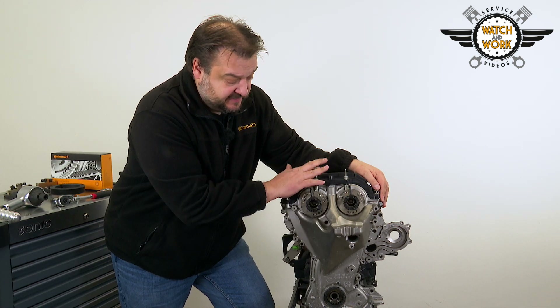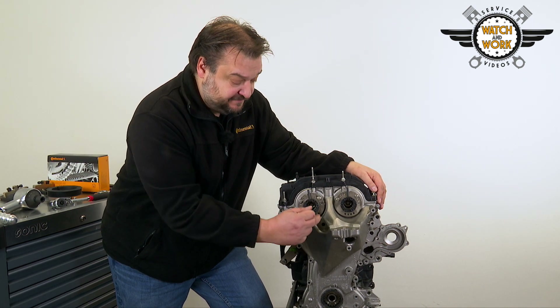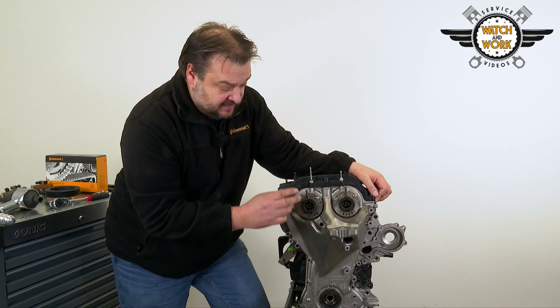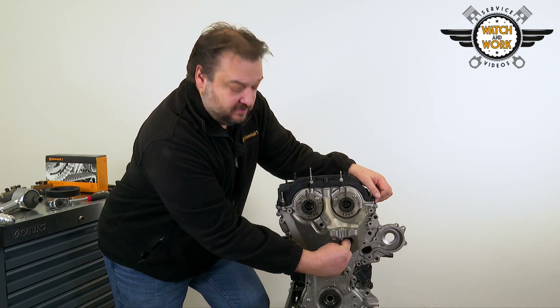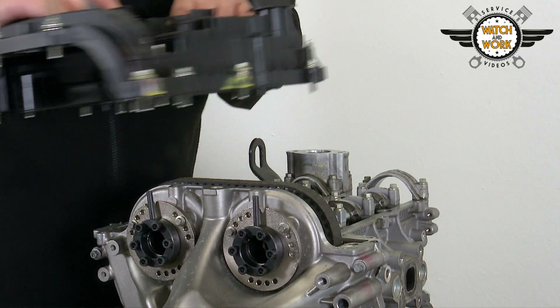Now it's time to undo the valve cover and front cover. A total of 20 bolts have to be unscrewed for the front cover. Four of these are M10 bolts, while the remaining 16 are M6. When undoing the M10 bolts, pay particular attention to this bolt here. It is inserted in a slightly deeper recess, making it difficult to see. I've managed to forget it in the past and then wondered why I wasn't able to take the cover off.